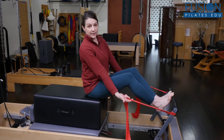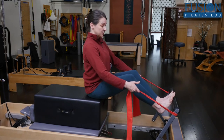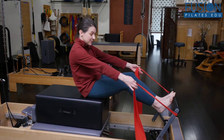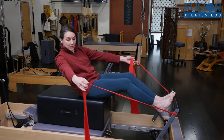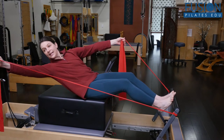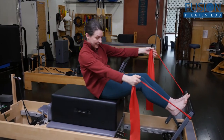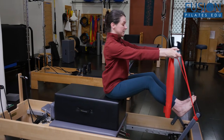I call this 'water skier' — very much like the Cadillac version, where you have the feet reaching in one direction. You're going to start to roll the pelvis back and reach one arm away, taking the gaze with the arm. I like having both arms connected here, and then you roll back up and lengthen into your starting position.